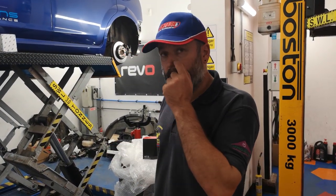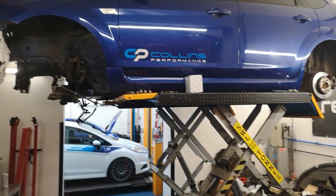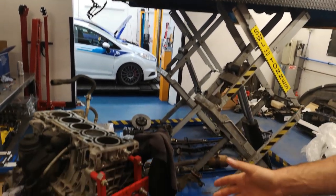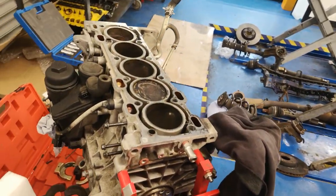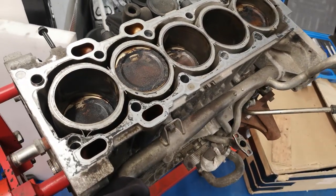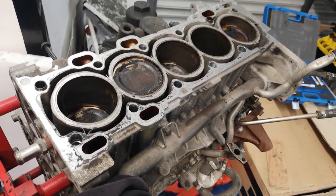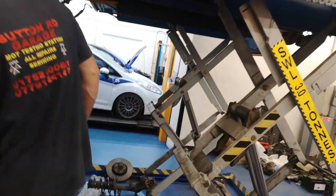We've got Rogan's block back because that wasn't a complete strip down - it was just the block done. You can see the top of the pistons is a bit crusty, so we've still got that to do. We'll get them all cleaned up and like new, and we'll share with you what else we'll do on it.